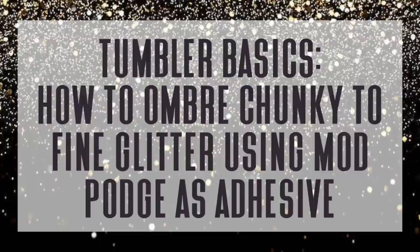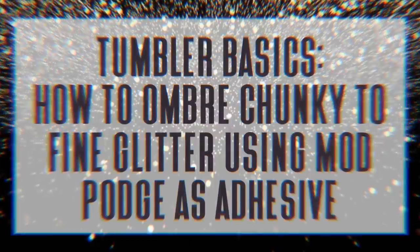Welcome back to my channel. Today I'm going to show you how to ombre chunky to fine glitter using Mod Podge as your adhesive. You're going to find all the products that you see in this video listed and linked down below in the description box. You might even find some discount codes for you there as well. Let's go ahead and get started.